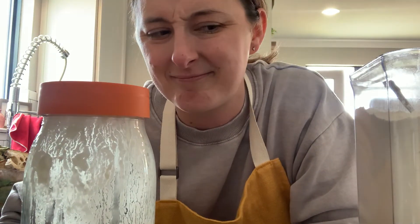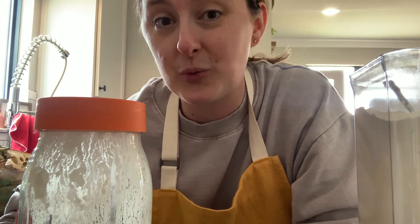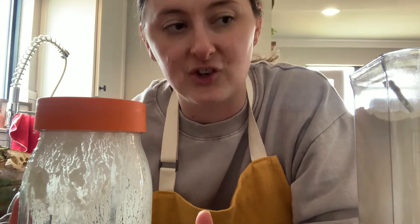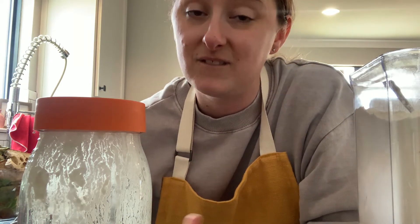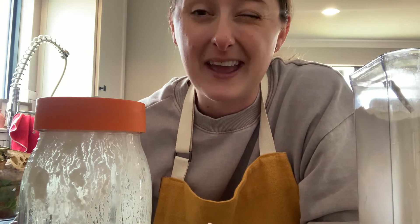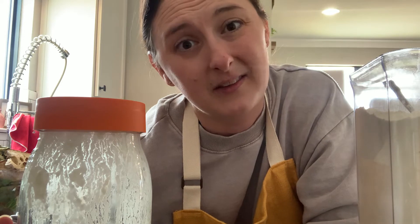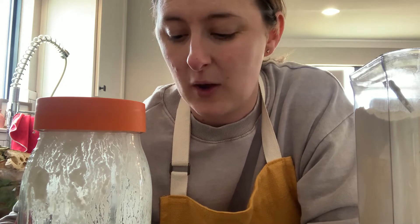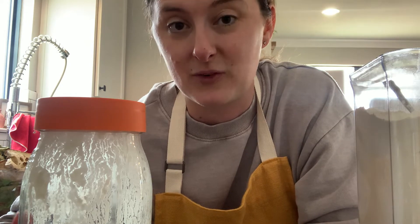I've almost killed it a couple of times. If you don't keep your starter in the fridge, once you get it established, you probably do want to feed it every day or every other day. If you're only going to use it maybe once a week, I would just stick it in the fridge. Feed it the night before you're going to bake with it and call it a day. But I leave mine on the counter — I use it quite a bit throughout the week, and that's what works for me. Find what works for you and go with it.